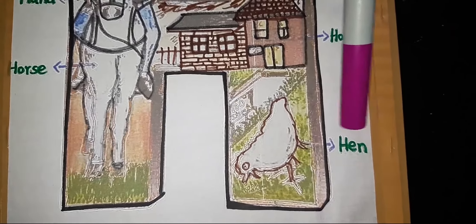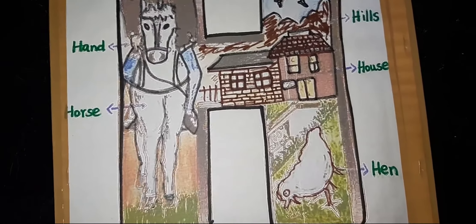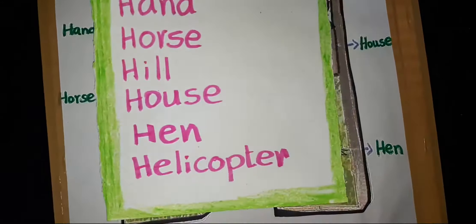H-E-N, Hen. H-O-U-S-E, House. H-A-N-D, Hand. H-O-R-S-E, Horse. H-I-L-L, Hill.